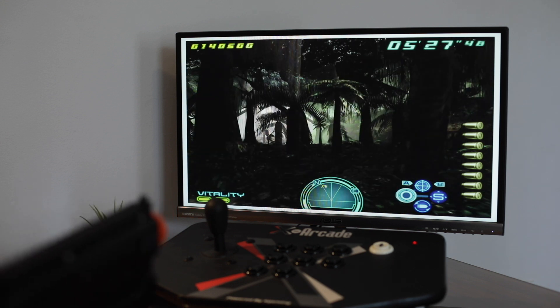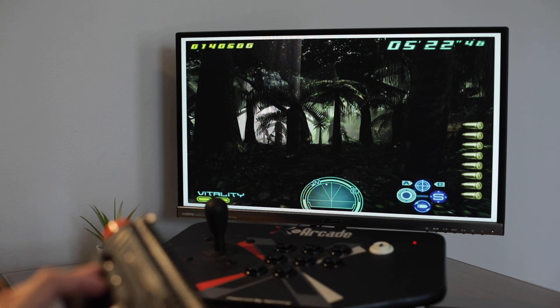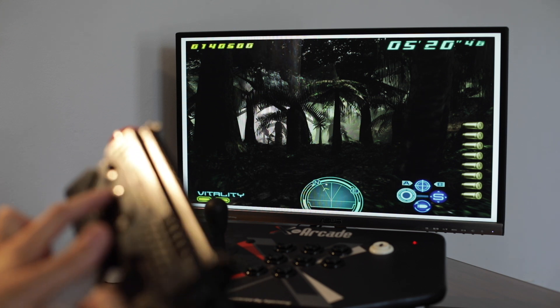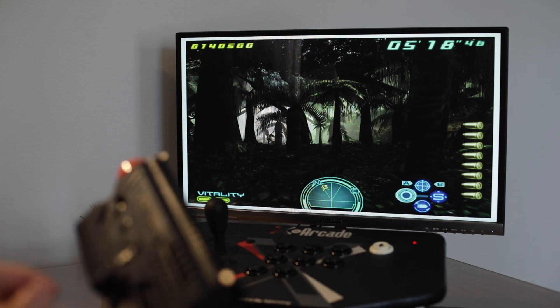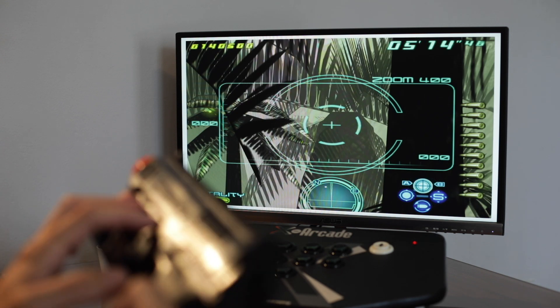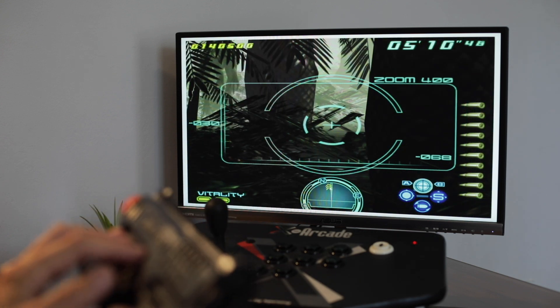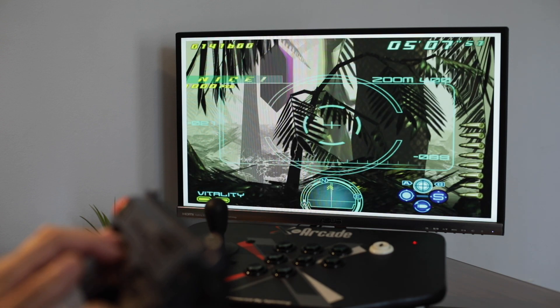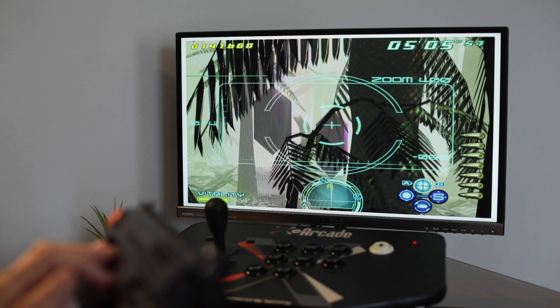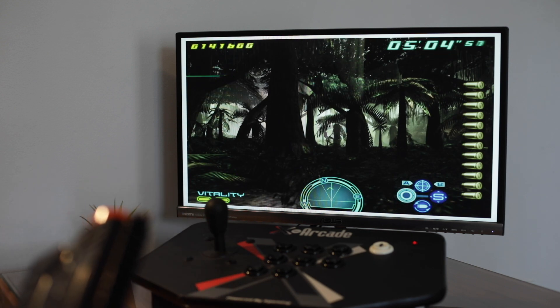You also have a sniper shot. To make it easy, I made it so that if you hold down the two buttons on the left of the gun, these two buttons here, you have your index finger free to use the D-pad so that you can look around. That's how you would do that.